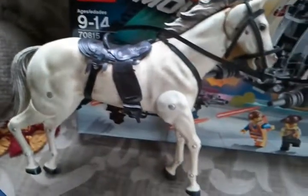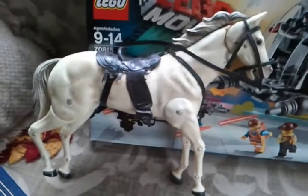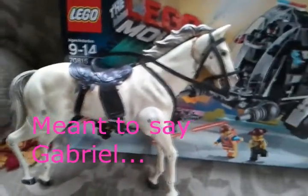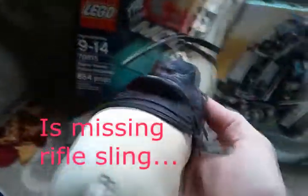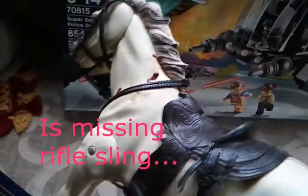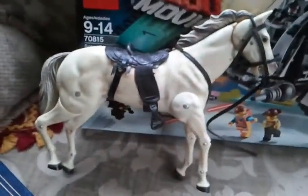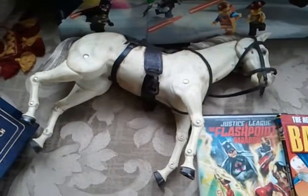This unfortunate-looking horse with spots all over it — I believe from soda being spilled — is Silver by Galoob, the 1973 Lone Ranger's horse. It's complete with his saddle and bridle. The soda does come off. I've already started on him and his hip is completely clean. He was a dollar and once restored he'll probably be worth about twenty-five.